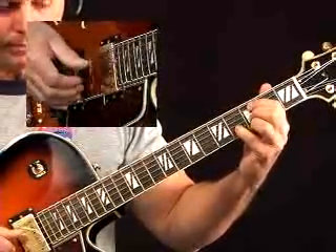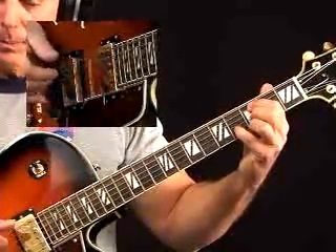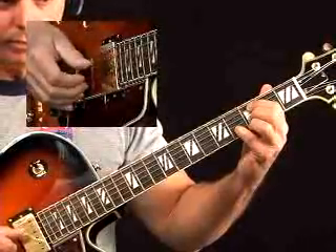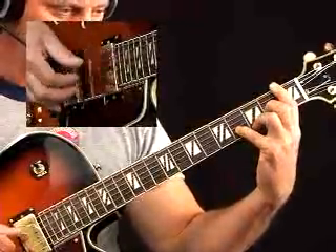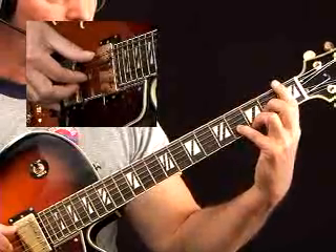Take note of my right hand. Make sure the voices are balanced, meaning you hear all of them. Don't move your hand around, don't twist and all that kind of nonsense. Notice what I'm doing with the right hand.